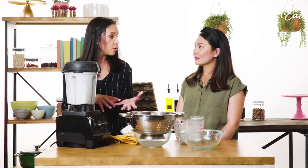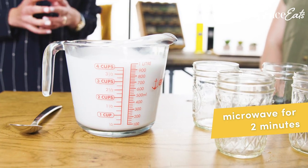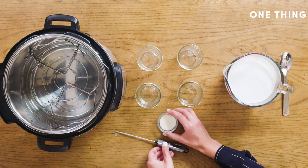We're just going to pour this into a microwave-safe bowl and microwave it for two minutes. You just want to make sure that it gets cooled down after the microwave to between 90 and 110 degrees before you put in your yogurt starter culture.